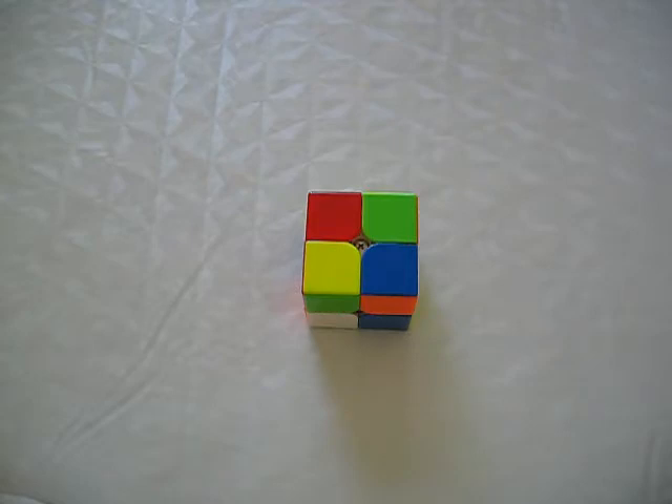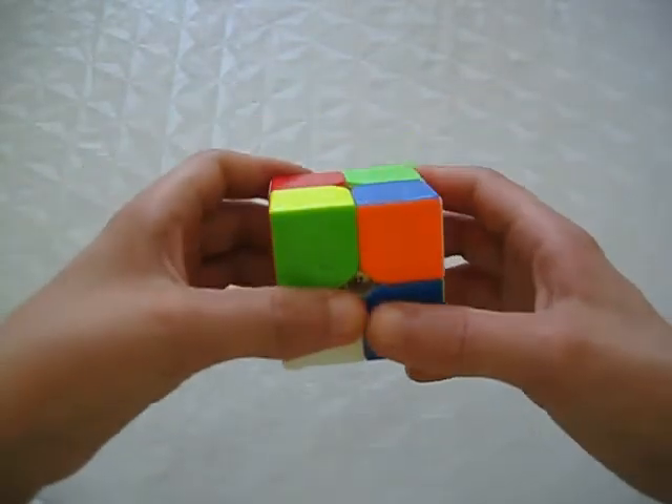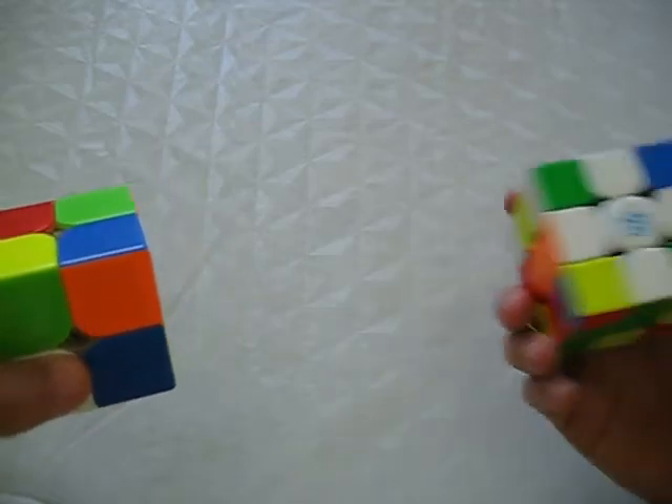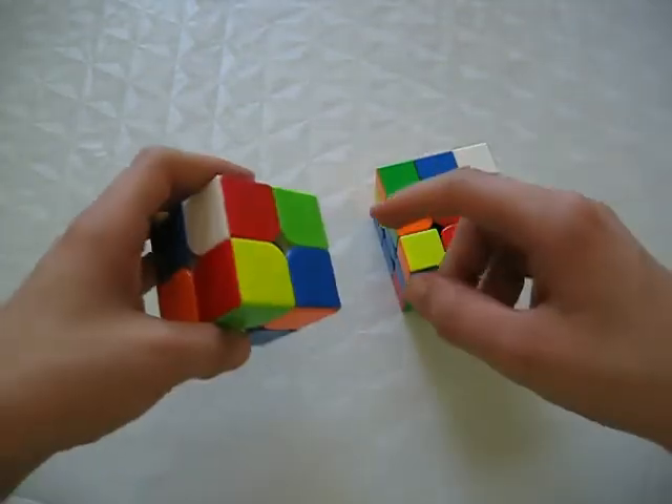Since the 2x2 contains no edges — therefore only corners — you don't have to build the traditional cross at all. Since there are no edges, you don't have to build it.